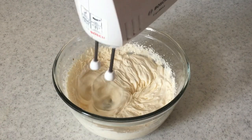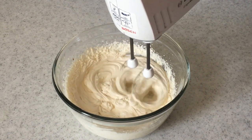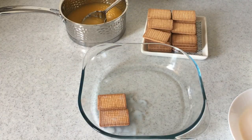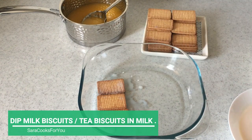You can use a hand whisk if you don't have an electric one. You can adjust the sugar to your taste. Now we'll be using biscuits — you can use milk biscuits or tea biscuits of your choice. Dip them in milk and arrange them in the serving dish.